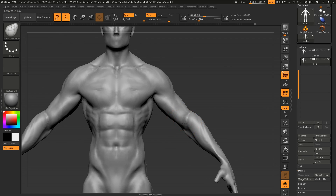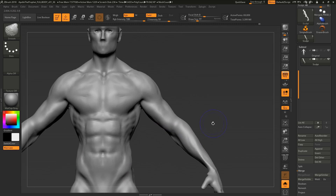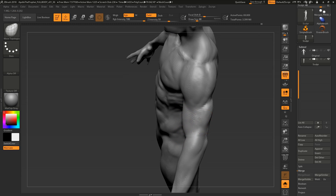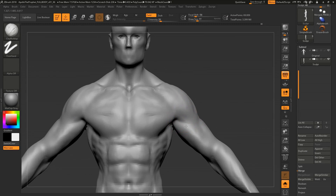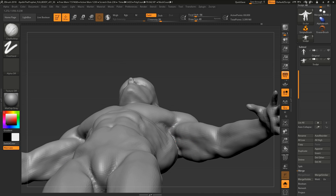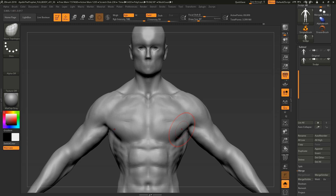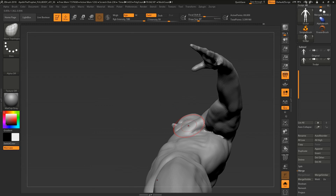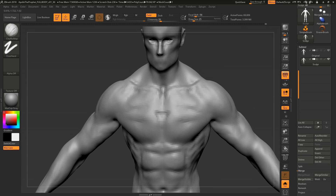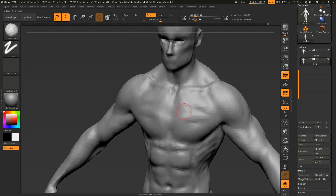An interesting note about the infraspinatus — it's on top of your scapula, and teres major is the balloon-like muscle below it. What gives those volume is partly the traps growing next to them, which can push on adjacent muscles and by contrast make them look bigger. That's why you don't want to make them too round or too big, or you end up with an inflated, strange look. 'Infraspinatus' means inferior to the spine of the scapula — inferior just means below.